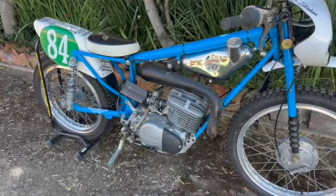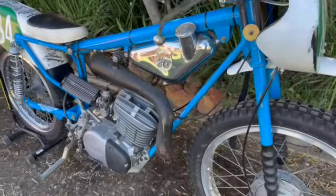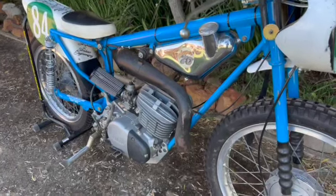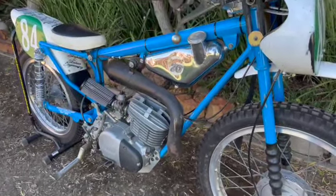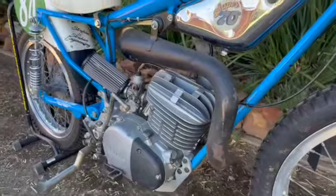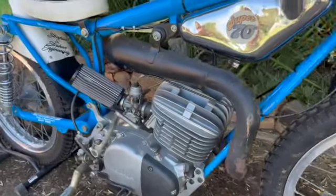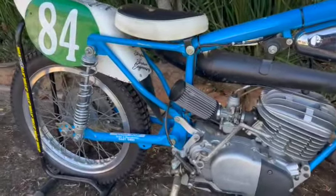The next thing we needed was a pipe, so I spoke to a mate who's only about 5 k's from here and he happened to have one — off a DT, he thought it might have been off a 400. It fits beautifully and works quite well on this setup. I'm not sure if it's a 400 or 250 pipe, but it's ours now.